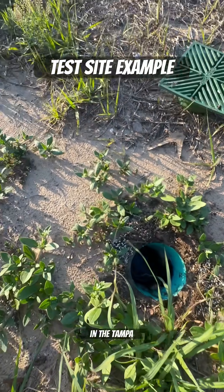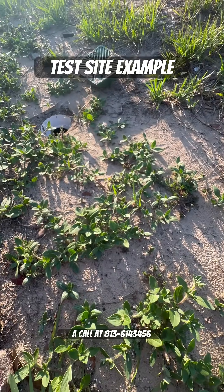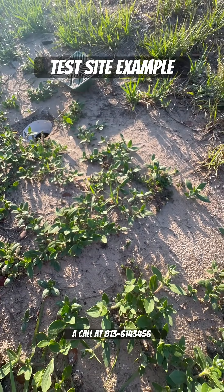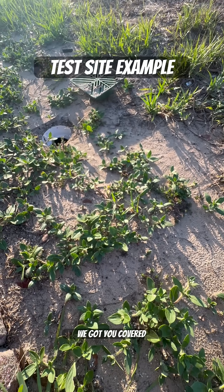If you need exterior drainage in the Tampa Bay area, give Stormwater Drainage Solutions a call at 813-614-3456 or visit us at stormwaterdrainagesolutions.com. We got you covered.